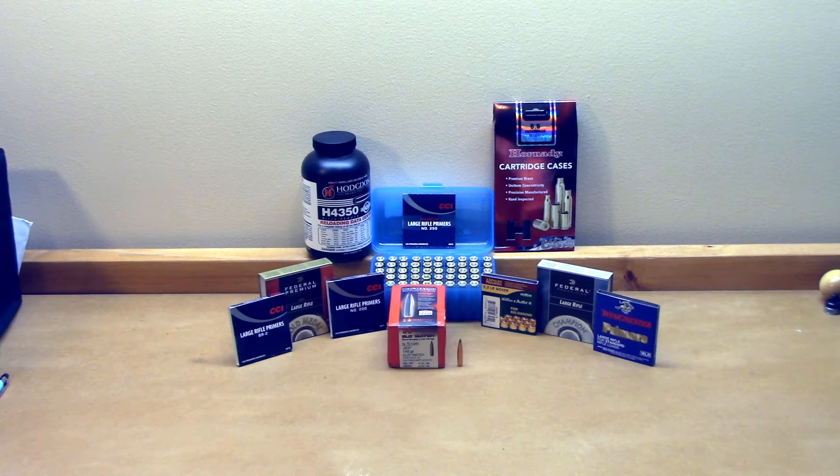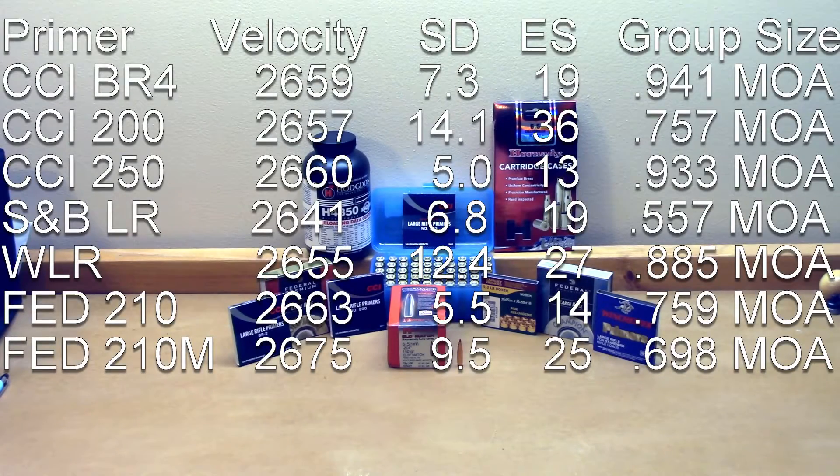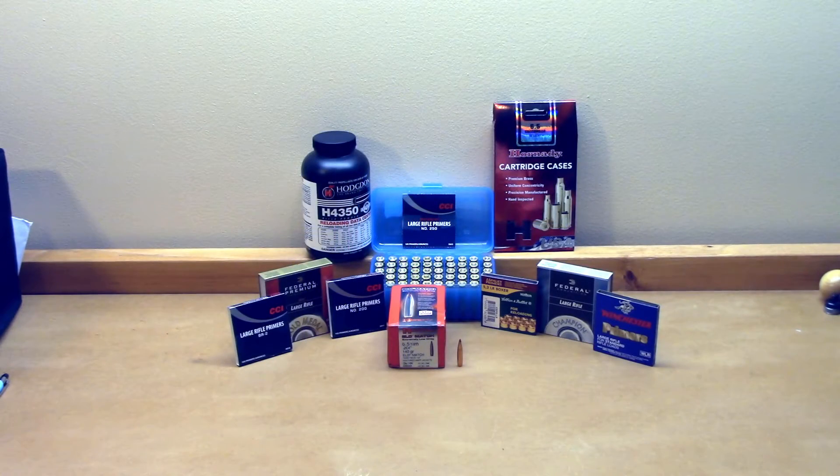To me, what I was really shooting for was velocity and the statistics. The Federal 210M primer: average velocity of 2675, standard deviation 9.5, extreme spread 25. The last time we shot it was 2639 with a standard deviation of 11 and extreme spread of 29, but that was over 10 shots. The five-shot group wasn't quite as bad — significantly higher velocity and a pretty good group at 0.7 MOA.